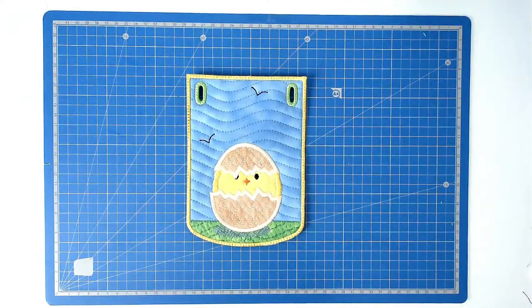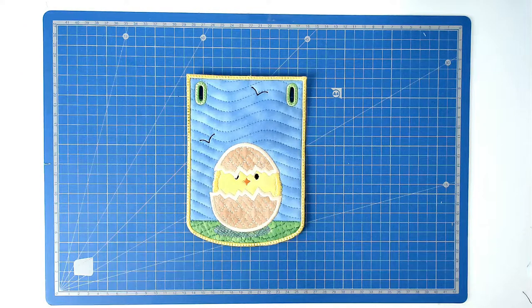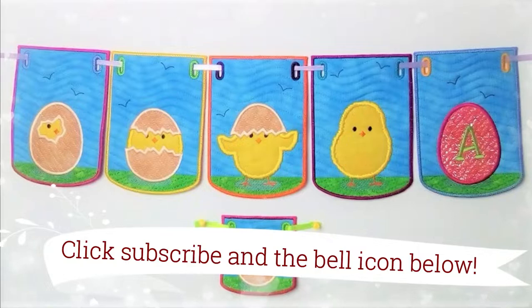And that's our bunting pennant complete. I hope you enjoyed this stitch along — if you did please give me a thumbs up, don't forget to subscribe and click the bell icon to be notified of new videos as soon as they're published. Do pop along to Creative Kiwi's Facebook group, there's lots of ideas, help and inspiration there for everybody. Thank you very much for joining me — don't forget you'll find lots of information including a link to this design in the video description below.